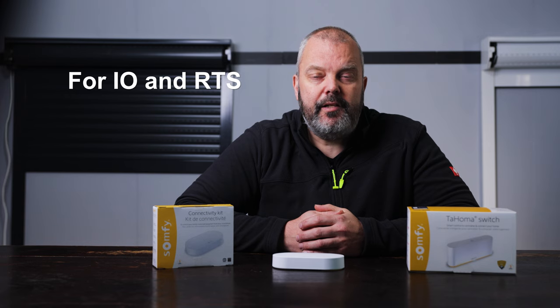There's no difference in which motors you can control — both the Tahoma Switch and the Connectivity Kit can control RTS and IO motors. With the Switch you can also control Z-Wave devices, which is not possible with the Connectivity Kit. Control via Google Home, Alexa and Apple HomeKit can be done on both devices, and IFTTT is also available for both the Tahoma and the Connectivity Kit.